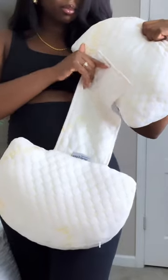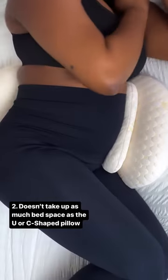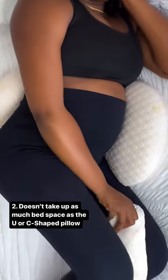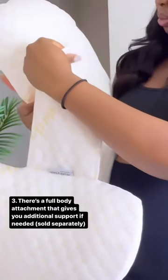Number two, it's not as bulky as other U-shaped or C-shaped pillows, so it's easier to turn in. They give you an extra accessory to add extra comfort to your Baby Bump, and you can also use that accessory to add comfort between your legs. There's also a full body attachment that you can attach as well.